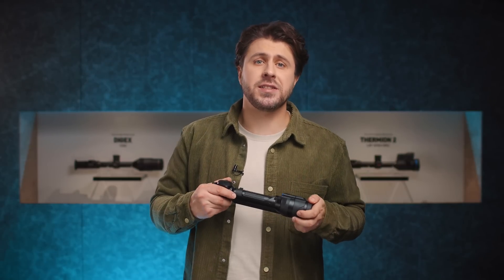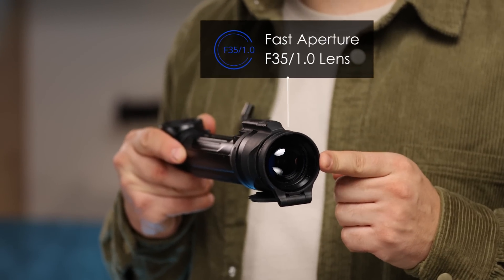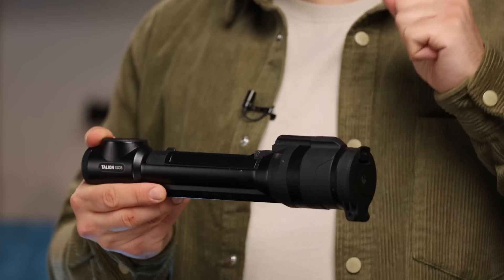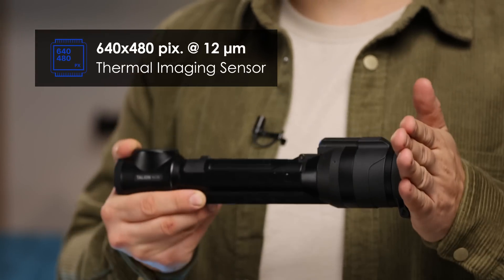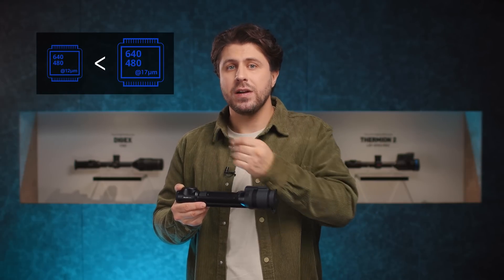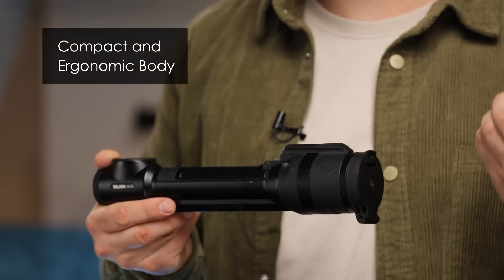The main visual difference that stands out in the new Talion XG model, compared to the Talion XQ38, is the fast aperture f35 1.0 lens that helps to collect even more heat signature. Talion XG is our first 12 micron 640x480 pixel resolution riflescope in a compact body. The 12 micron pixel pitch is smaller compared to 17 microns in XP models, so the overall physical dimensions of the 640x480 pixel resolution 12 micron XG sensor are smaller too, making it possible to fit it in the compact and ergonomic body of Talion XG35.